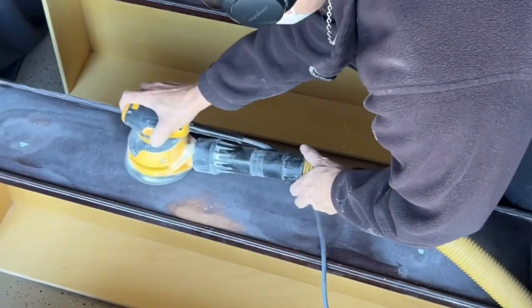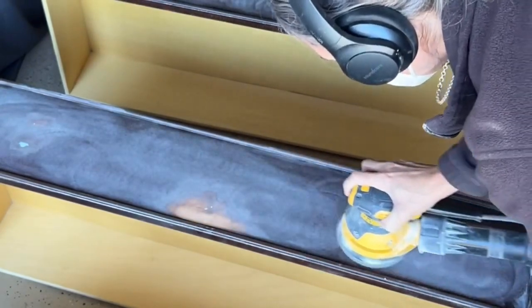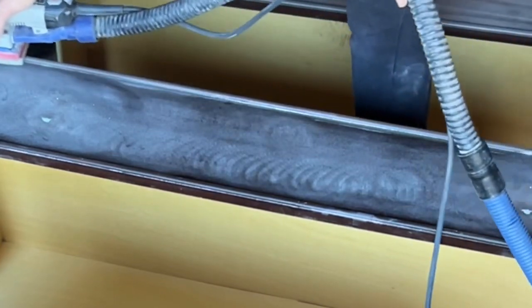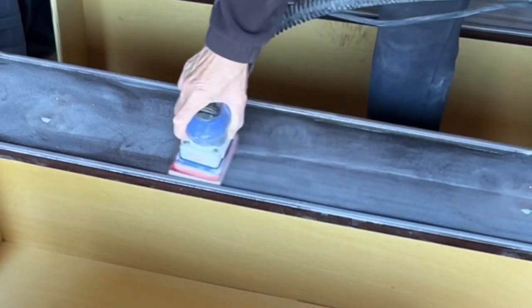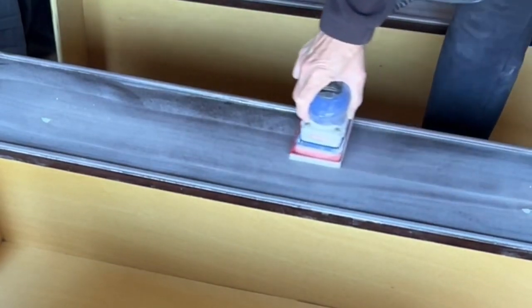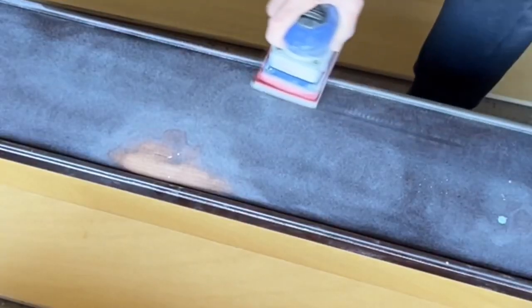Now that I have the drawers out, it's a good time to go over them one more time. I did them quickly while they were in the dresser, but I like to have them out. So one more quick pass with the orbital and around all the edges with my Surf Prep, just making sure everything is nice and smooth. I'm going in with white paint which is pretty forgiving, but I want to make sure everything is really smooth. You can absolutely do this by hand with a sanding sponge — the Surf Prep just saves a lot of time.